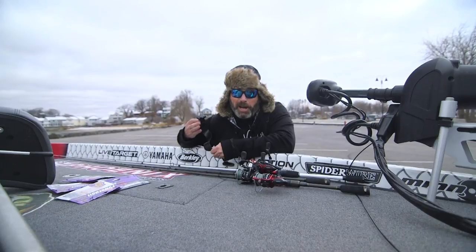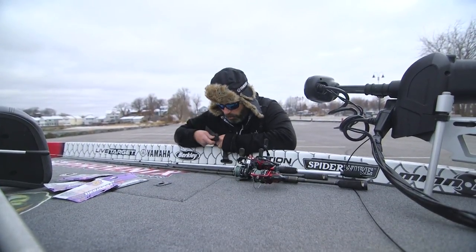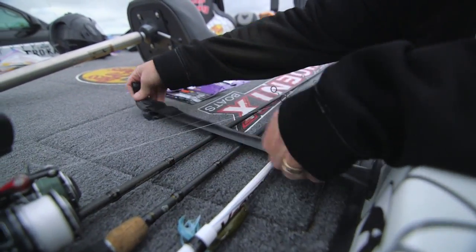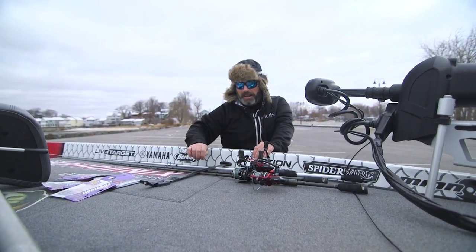Generally, when you're fishing with a spinning rod, you got lighter pound test — 10 pound test and below. One of the little things you want to do is go below that line. If you go below the line, when you run across the lake, it's not going to be constantly rubbing on that line.